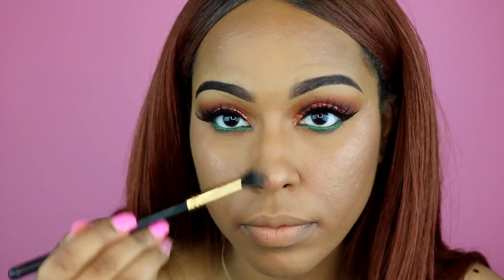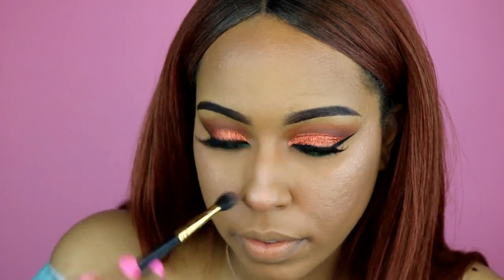For my lip liner I'm using the Milani Spice Sand — it's almost gone, I definitely need a new one. I'll figure out what lip color to go with; I know it's probably going to be a nude lip. I'm going to use Lady Love from Real Her and see how that looks — it's a peachy color.